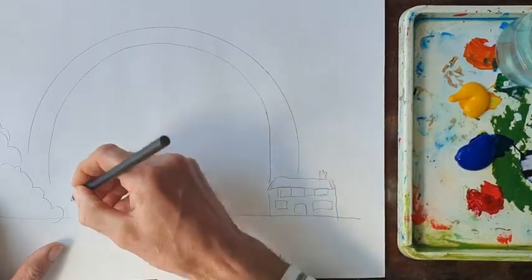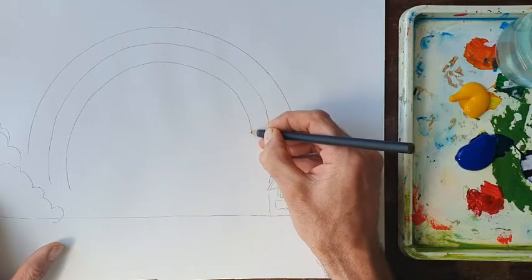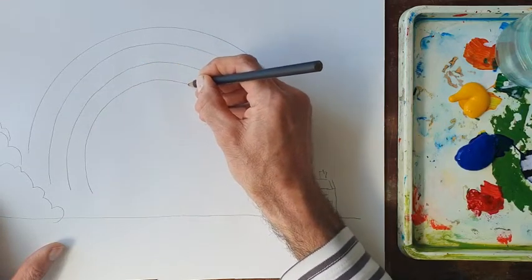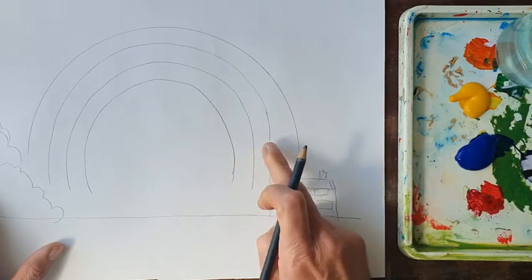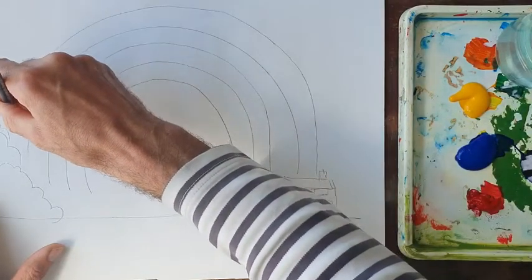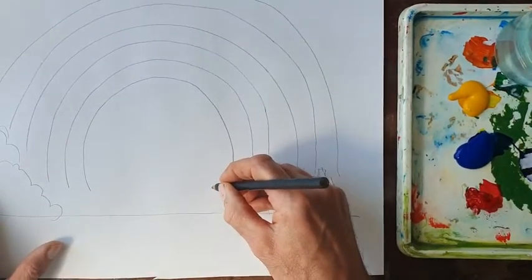Can you see how careful I am? Nice and slow, no rush, got plenty of time. Round I go, trying to keep that line the same distance from the line next to it. Getting smaller each time. We want six spaces — one, two, three, four, five, and a smaller one in the middle, six. I like this because the rainbow is bigger than the piece of paper, which it should be.